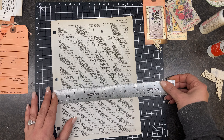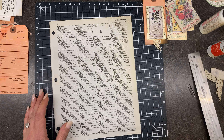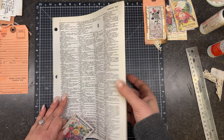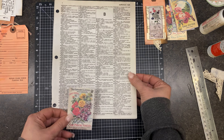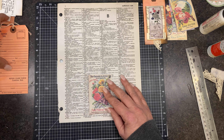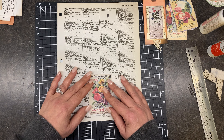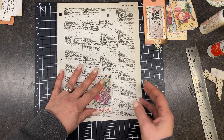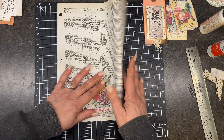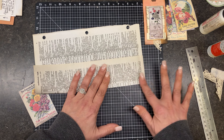This piece is just under 11 by 8 and a half. We need to figure out how we want this to lay on our page — I kind of want it to have a little bit of a border. So what I'm going to do is flip this over and just eyeball it for the first one. I'm going to fold it over and put that there.